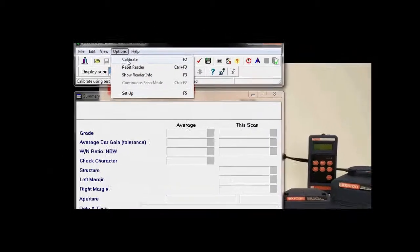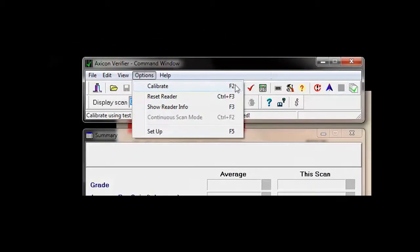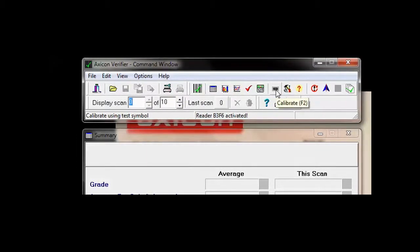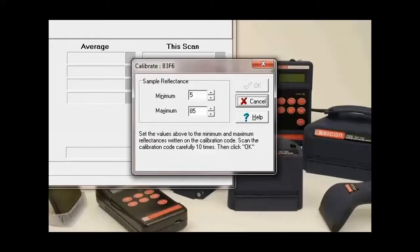What we need to do is go to Options and then Calibrate, or we can press F2 on the keyboard as a shortcut, or we can hit this logo here on the command window. Either way, it's going to bring up the same box — the calibration box.